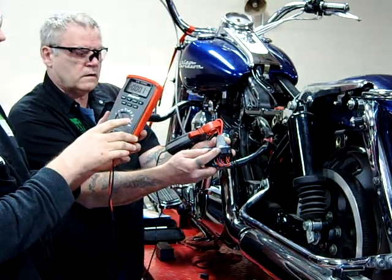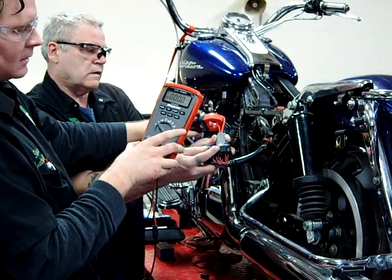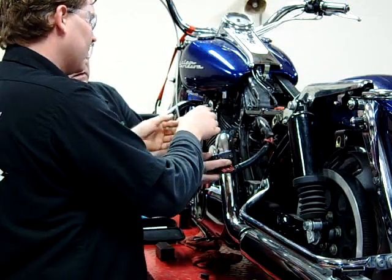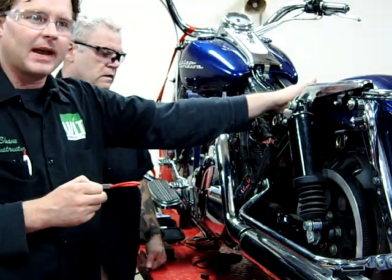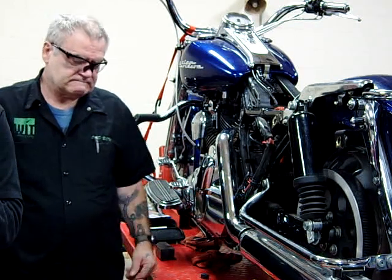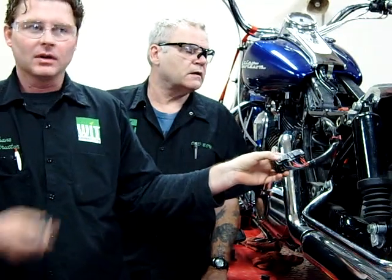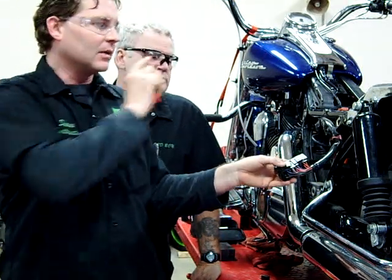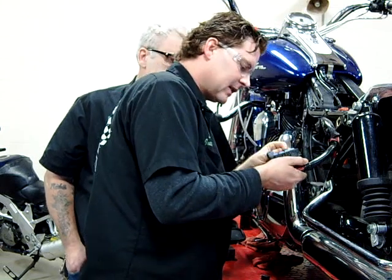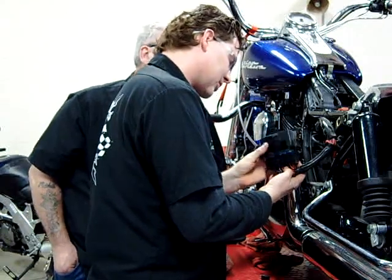We're not getting anything. When we were doing this earlier, we were thinking we could find out what our charging current was to the battery, and we weren't getting anything either. I think we'd have to look at the wiring diagram — this battery fuse might be for accessories, and if we have no accessories on the bike right now, that's why we wouldn't be drawing anything. We're going to pick a fuse that we know is actually functioning right now — we'll go to the ignition fuse.